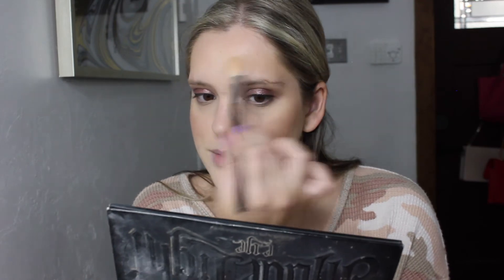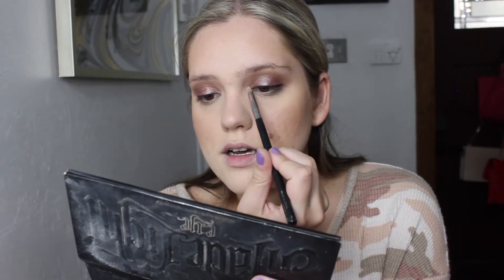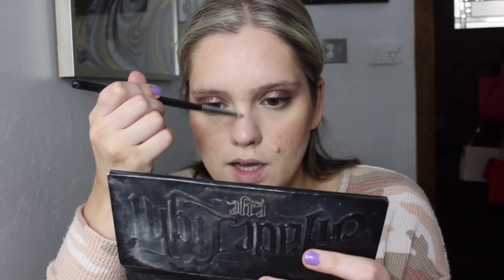I'm going to use Mary Loumanizer from The Balm to highlight my face. I'm taking that on a Morphe M510 brush and I'm going to highlight the tops of my cheekbones, take a little bit on my brow bone — trying not to bring it too high on my brow bone because I have that blemish I don't want highlighted — a little bit on the bridge of my nose, and then balance it out on the other side.